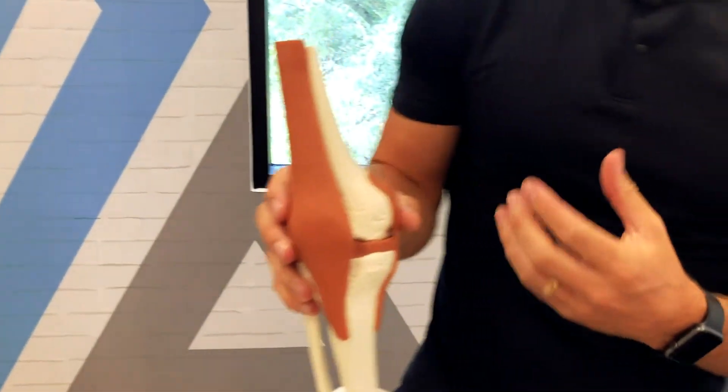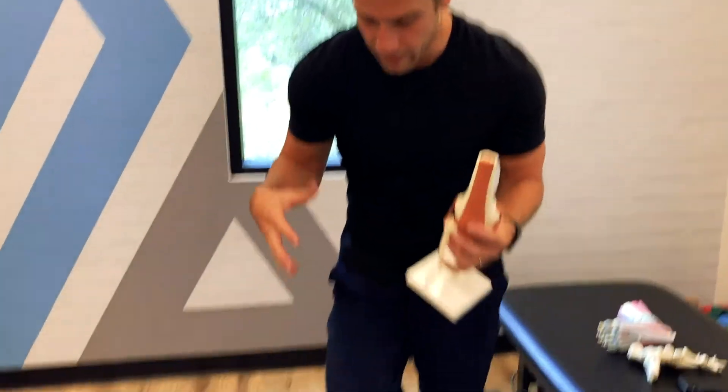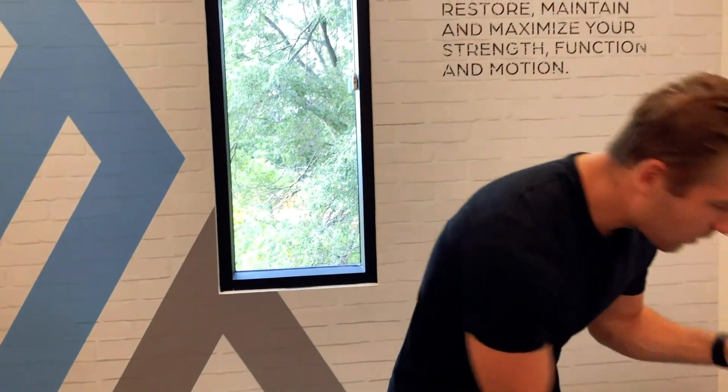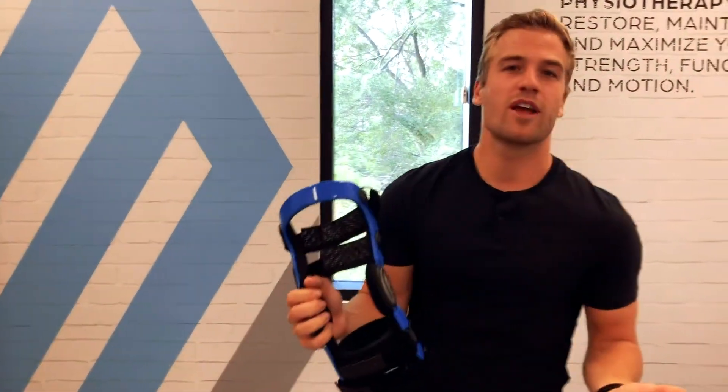So my go-to recommendation for any kind of ACL tear is definitely physiotherapy to help strengthen the muscles surrounding the knee to help stabilize it, but also a custom knee brace can help stabilize the knee during your rehabilitation.